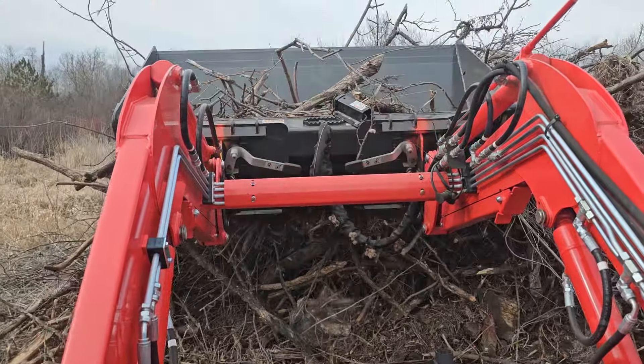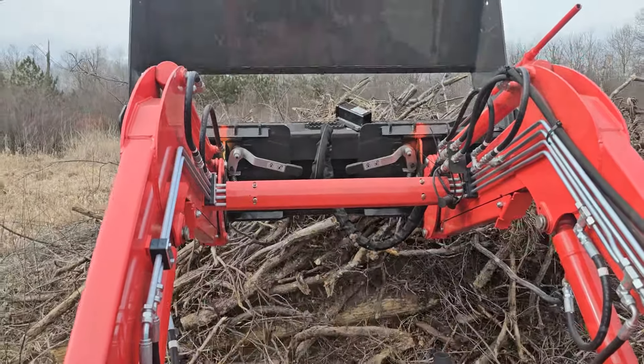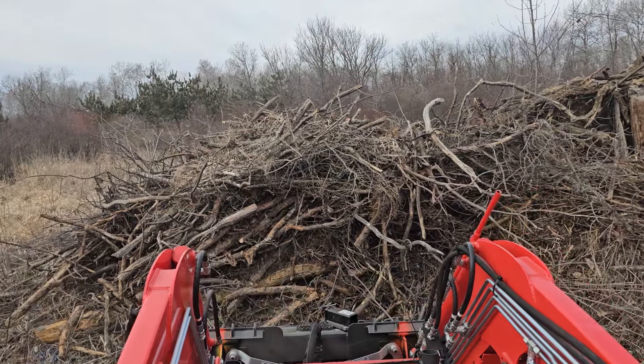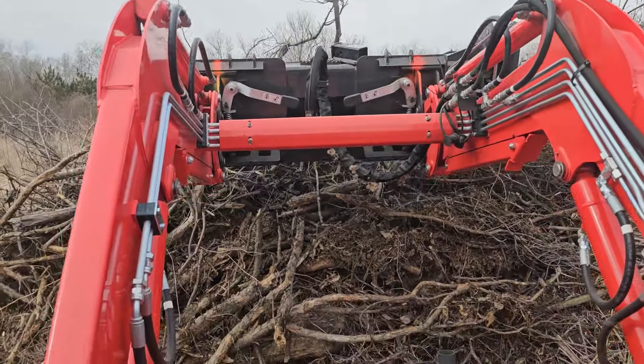Definitely from like my stump bucket to this bucket, you do feel the weight — it's very present. But it doesn't pick up the back end or anything like that. Right now I do have about 1,000 pounds on the back with a Colton Packer and some weights on the quick hitch. But it's working really good.